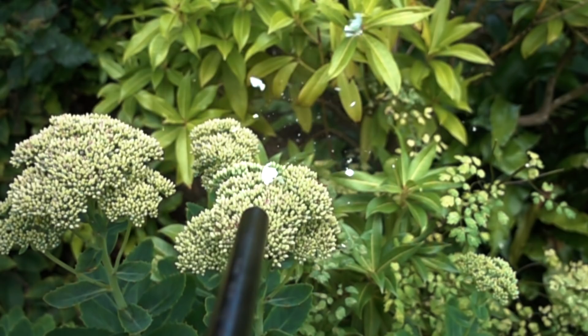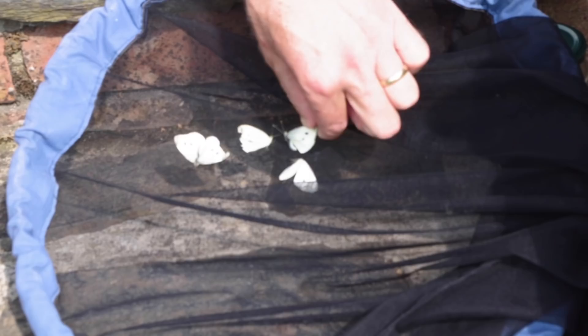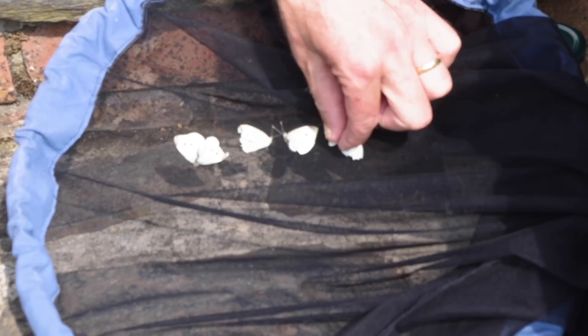Here's the result for us — a successful day, a bag of four and various runners. You said it's important to get the females — why is that? Because they lay the eggs; the males usually only mate once. If they can mate more than once — if they mate four times — you've got to kill four males to every female.